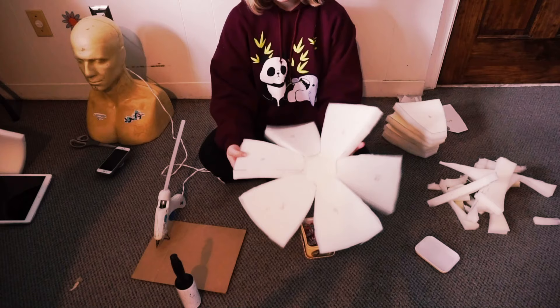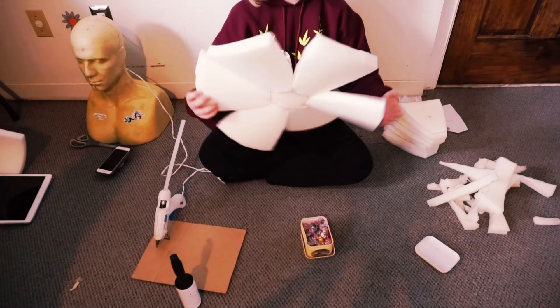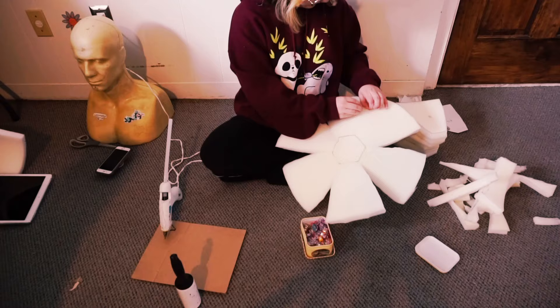After you've glued those pieces on, you're going to glue the sides together. Do a glob of glue all the way down and then either hold it or use your quilting clips. Either way works fine.